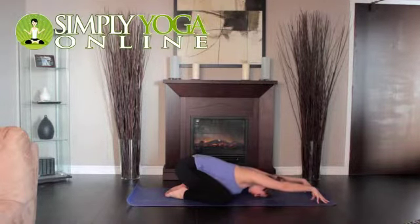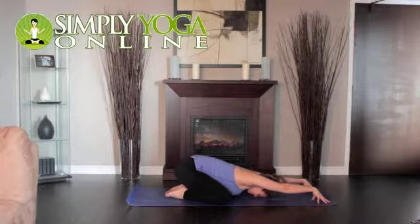Make this an active stretch by activating your fingers, palms up, elbows off the floor, and sliding your shoulder blades onto your back.